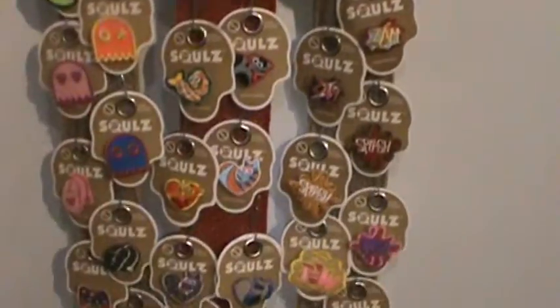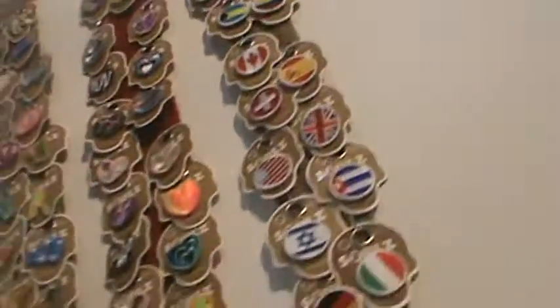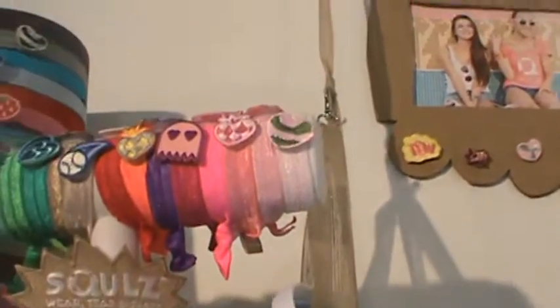Look at all these different color shapes and sizes, different color patches, different designs. Love that. You can either put them on a headband or you can put them on a wristband.